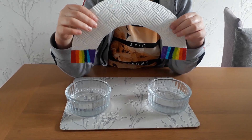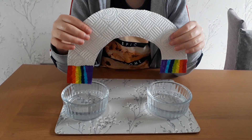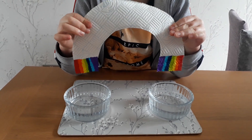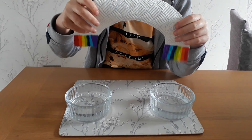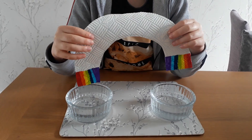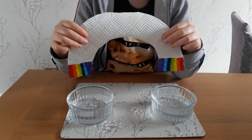Hi guys, and today we're going to be growing a rainbow. So you'll need kitchen roll — not toilet roll — and you'll need some felt tip pens and two bowls of water.